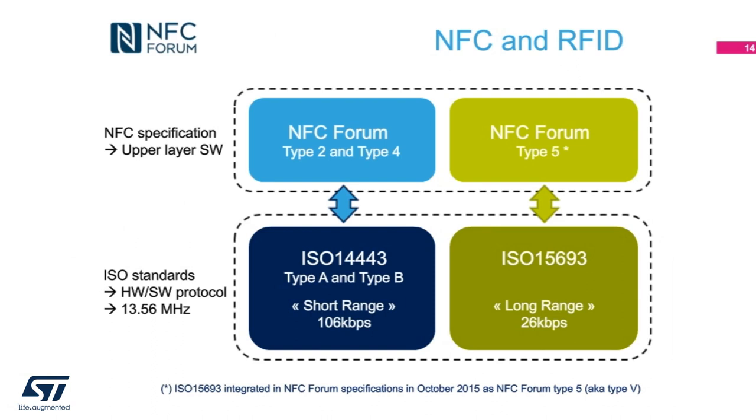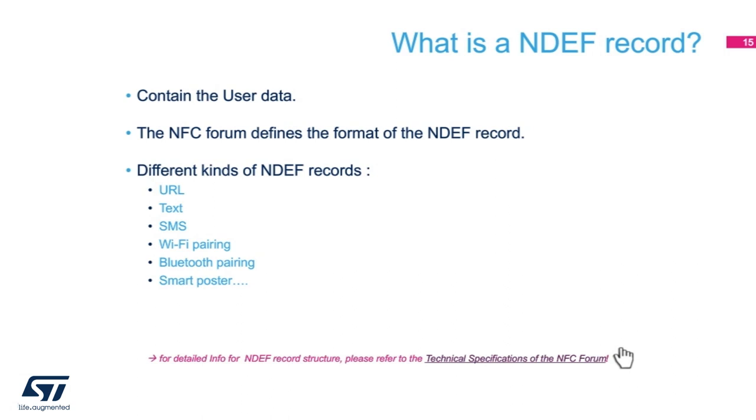As NFC tags proliferate, we owe it to the NFC forum for creating the NFC data exchange format. The NFC forum is a collection of companies that manufacture products that use NFC chips or manufacturers of NFC chips such as STMicroelectronics. The NFC forum specifications cover all supporting protocols such as ISO 14443-A/B and ISO 15693. Upon those protocols, NFC forum creates methods of data exchange and data formats themselves. Within an NDEF message, one or more NDEF records can be found. Each NDEF record can represent URL, text, SMS, telephone number, and geolocation.